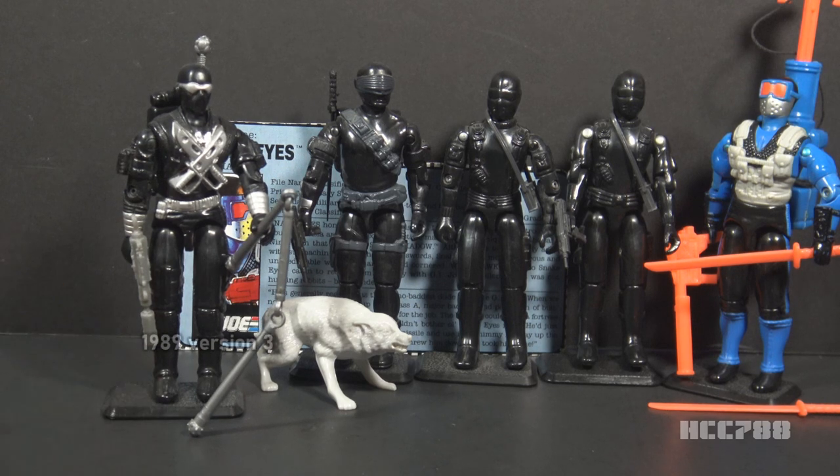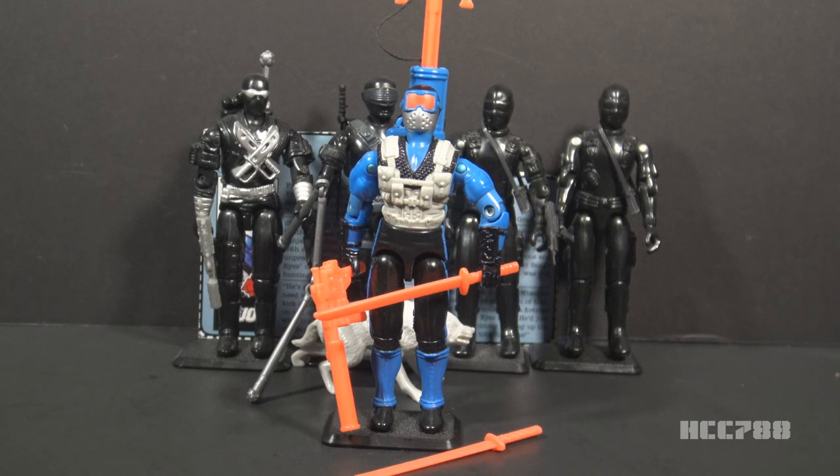In 1989, they gave us version 3 — a subtle update. Snake Eyes still had his black uniform but with more silver highlights. He no longer included the wolf, but he had a ton of accessories, and he went back to wearing goggles instead of his visor. That brings us to 1991 and version 4, the subject of this review. This was the most dramatic change to the look. Instead of black being the dominant color, more of the figure is covered with blue. It also adds light gray and red, along with some bright orange accessories.